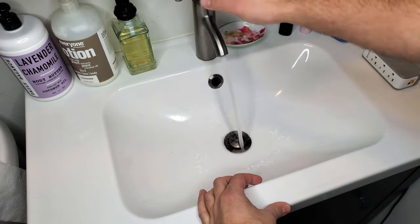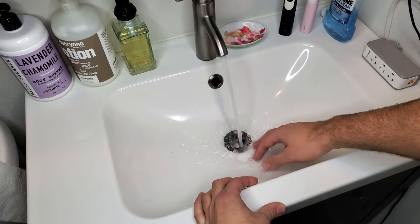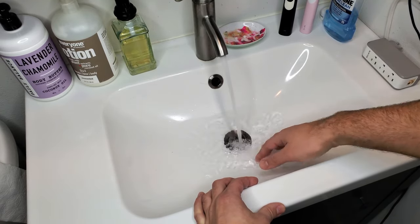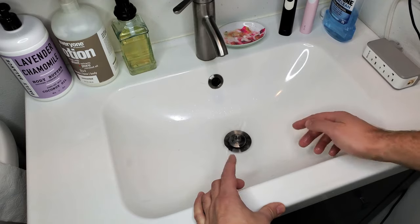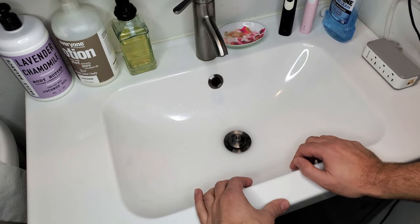All right everyone, just to show you what I'm dealing with here — if I turn on my sink and let the water run for a little bit, it still drains, but just not as it should. There's definitely something slowing down the drainage. I'll let it fill up a little bit, turn it off — it still drains, but a lot slower than it should. If I'm brushing my teeth or washing my hands, it really fills up. So this is where the auger comes in handy.